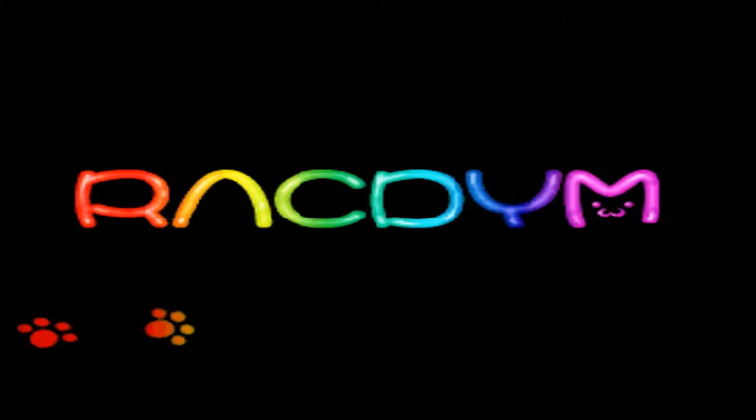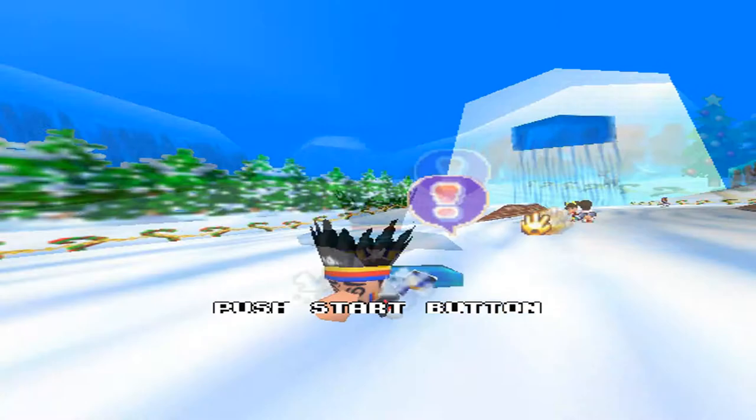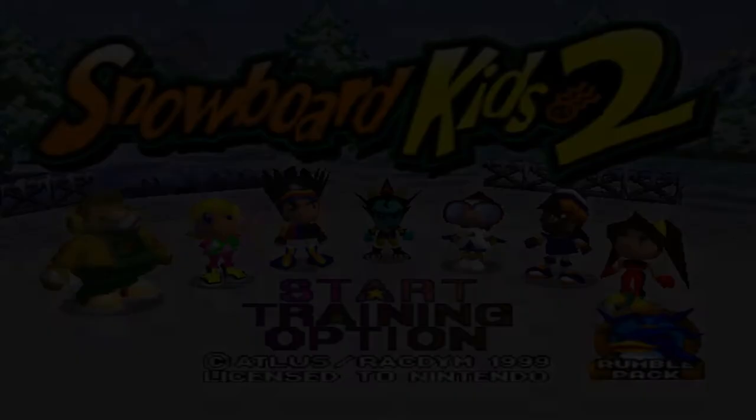Hey guys! Genie here with a new LP recording! But anyways, this is a Nintendo 64 game, as you can tell. Look at the graphics — the Nintendo 64 graphics. Listen to the music, it's so 90s, I love it! But anyways, let's go ahead and get started on our LP! Snowboard Kids 2! Yay!